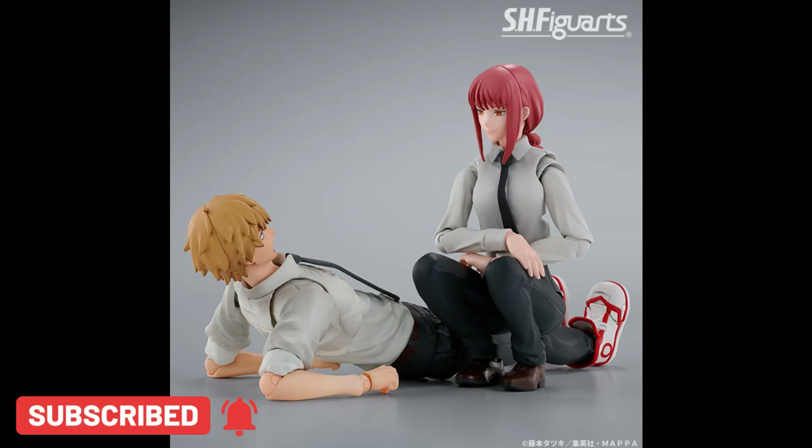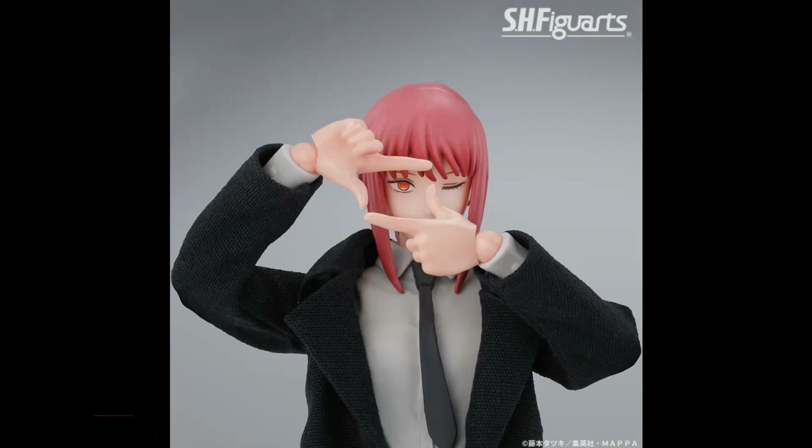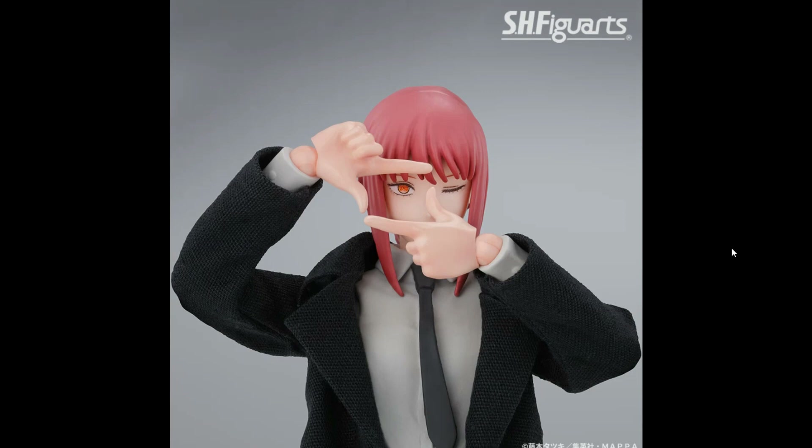It kind of reminds me of Figma a little bit — they're doing the same kind of thing, which is cool. And here's a really cool pose of her taking a shot with her eyes closed. That's really cool because we usually don't get eye detail like that for SH figures. The only one I remember with that was the Ultra Instinct Goku.